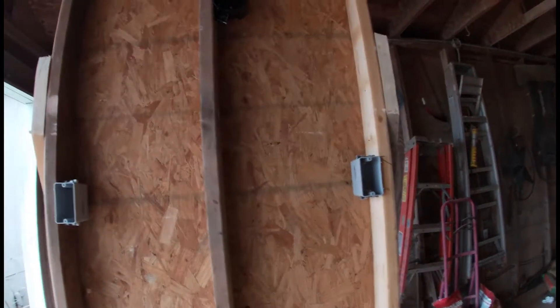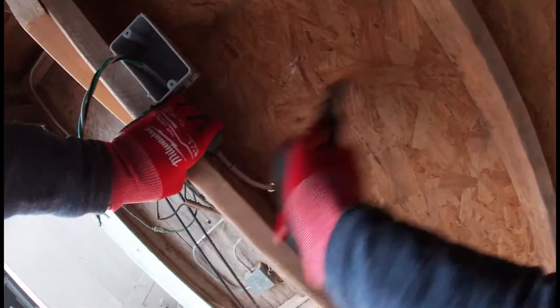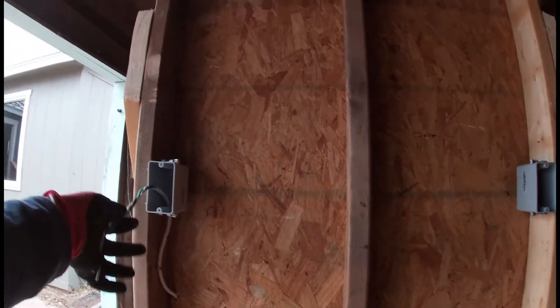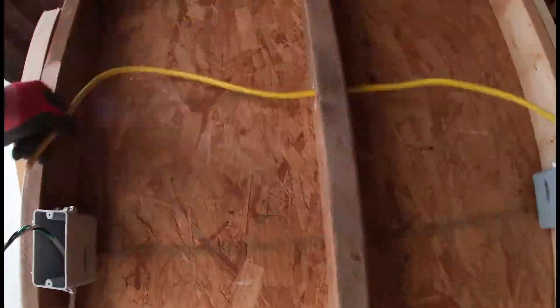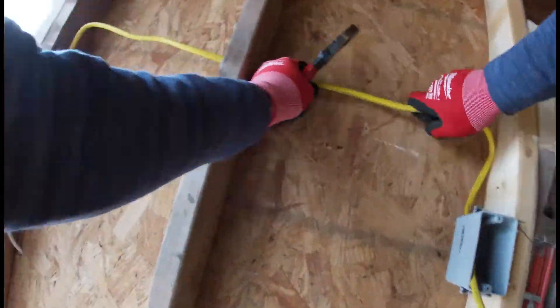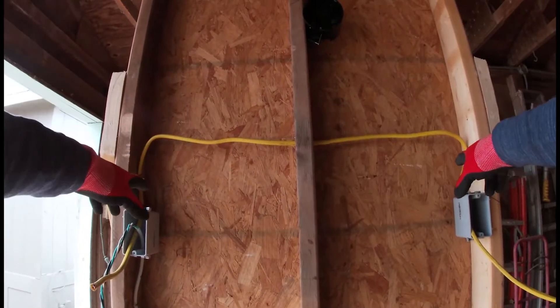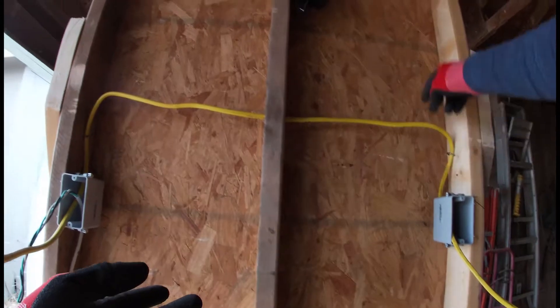So let's go ahead and see this in live action. First things first, we have our live power right here. Let's go ahead and staple that up to the wall and put it in code. Now, from here, remember we have our power in the first box. In between from box to box you want to use 12-3. So there we have it — from box to box our travelers. Now let's go from our second box, which is the second point, the switch leg — let's go up from the second box to our light with 12-2.